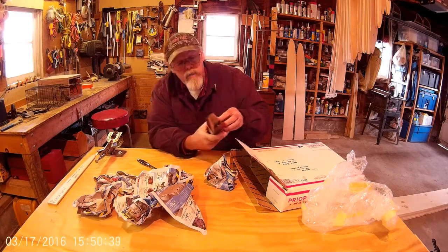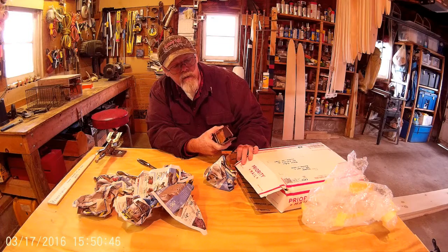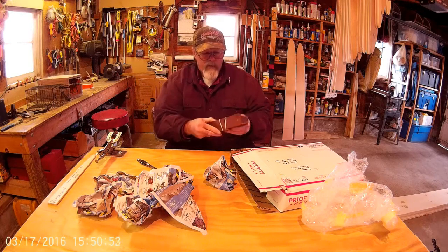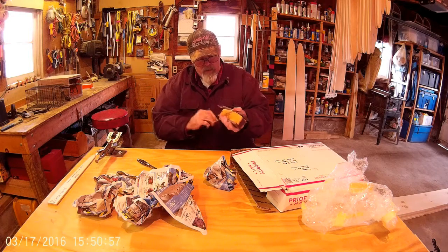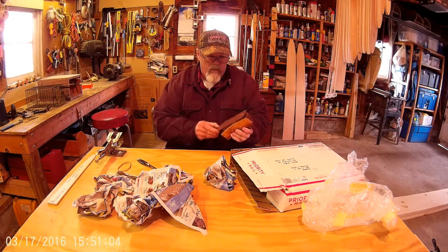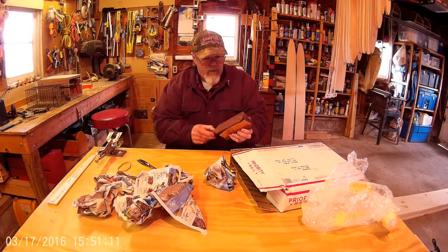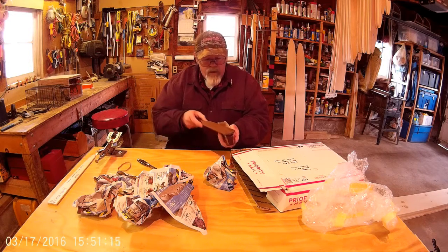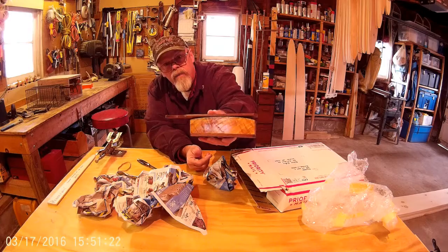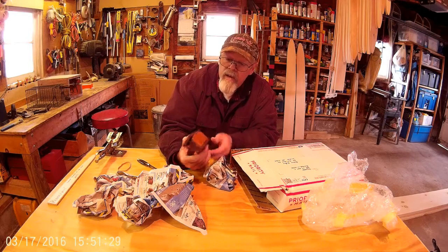A real nice box call. Looks handmade. Matter of fact — Daryl Helm. Dark-sized walnut bottom and lid. This is a handmade one. Real nice. It doesn't sound too bad either. It'll take a little bit of use to get used to it, and maybe some chalk will help it. But yeah, check it out — that's a real nice box call. It's handmade. Beautiful wood.